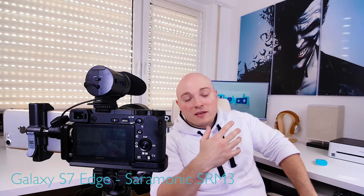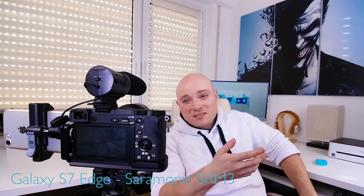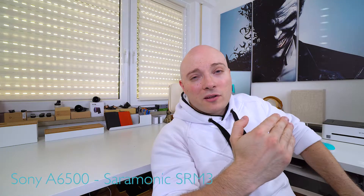This is the Saramonic SRM3, and I just had to show you this one because in terms of gain control it is by far the worst. This goes to show you that you're going to get different results with different microphones. Again auto gain control does come in, but it's just not responsive enough.